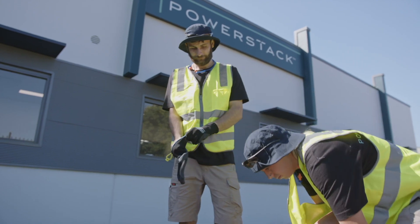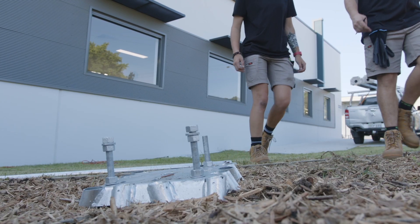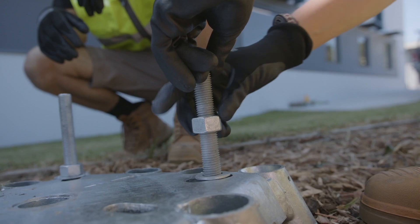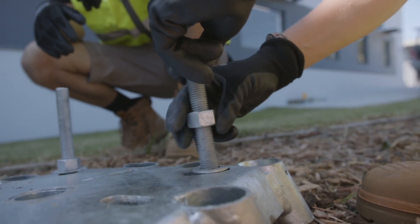Take the concrete-free foundation plate and attach the 3 ¾ inch bolts, keeping them a little loose so the stainless steel hinge plate can be leveled off later without any alignment issues.